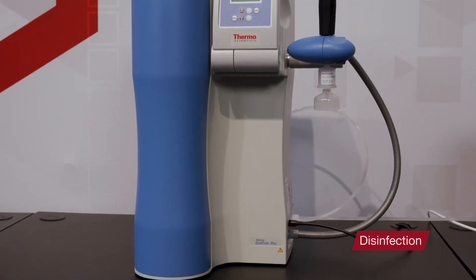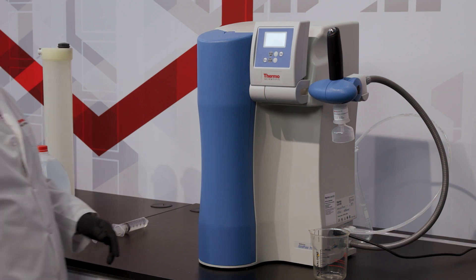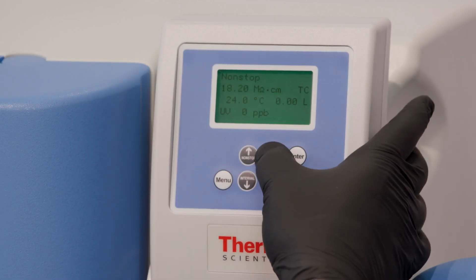To start the disinfection process, turn off the system's water supply, then turn off the system itself by pressing the blue on/off button.